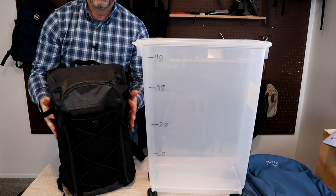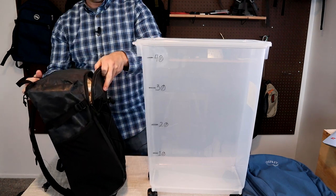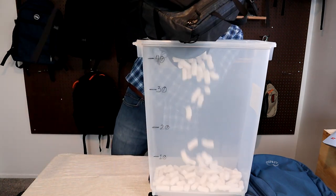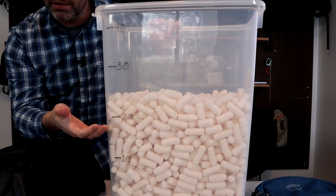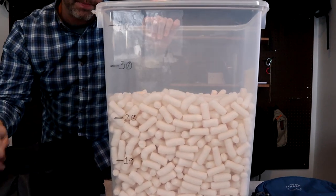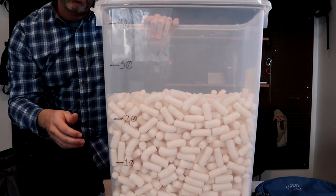I got the Dragonfly packed full with peanuts. Transferring them into the container — they're actually a little low on their estimate. This is halfway between 20 and 30, so I'd say the capacity in the main compartment on the Dragonfly is more like 25 liters. That actually makes sense because this bag feels like it holds a lot more than they say it does.